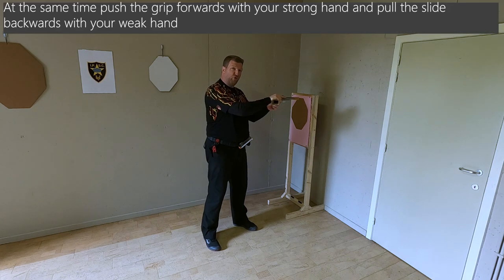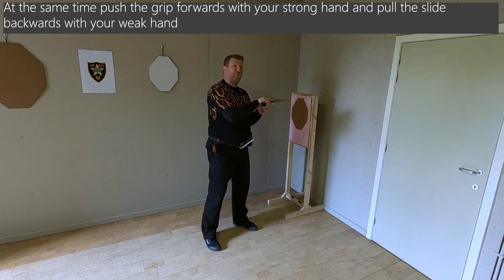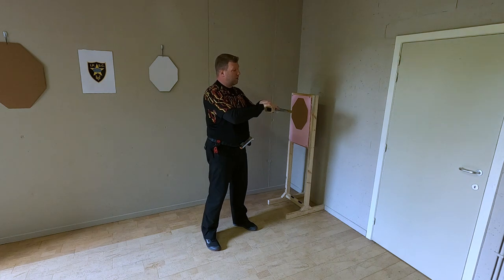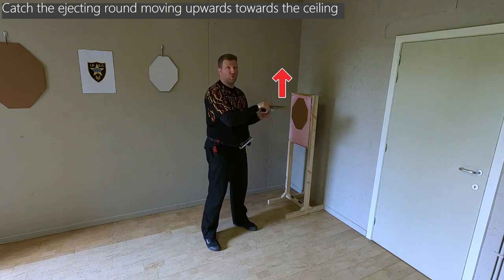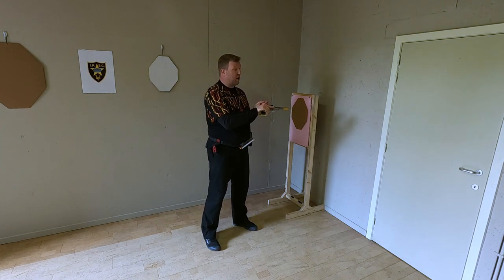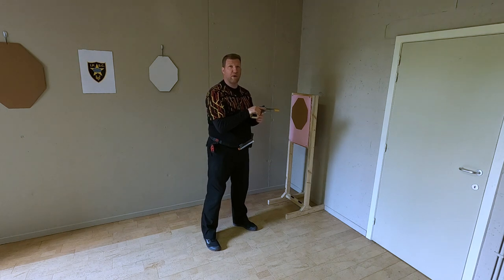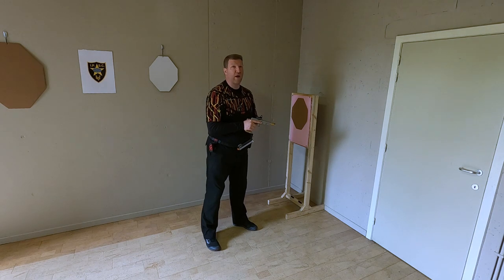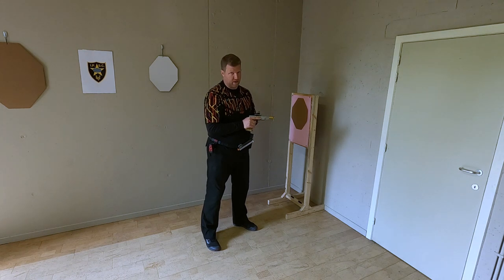Then you push with your strong hand forward and pull your slide backwards. The force needed depends on your build, your gun, and the recoil spring in your gun. But you have to make sure that the round is actually ejected in an upwards trajectory so that you can catch it without any issue of sweeping yourself. This is something that you can perfectly practice in a safe way only with dummy ammunition — never ever with live ammunition, ever without any exception.